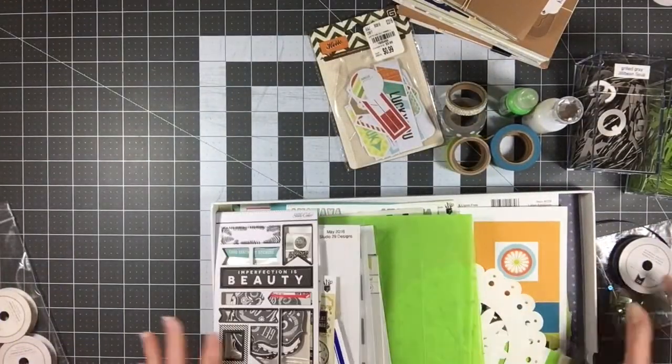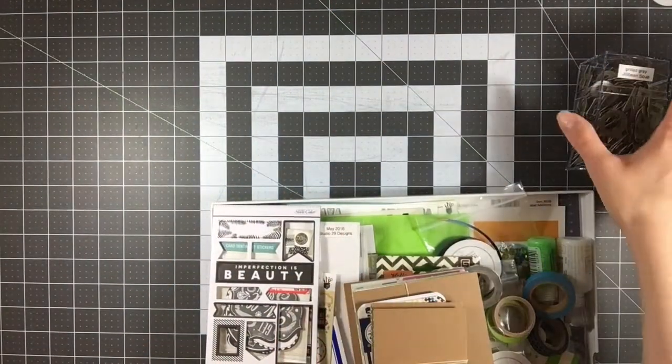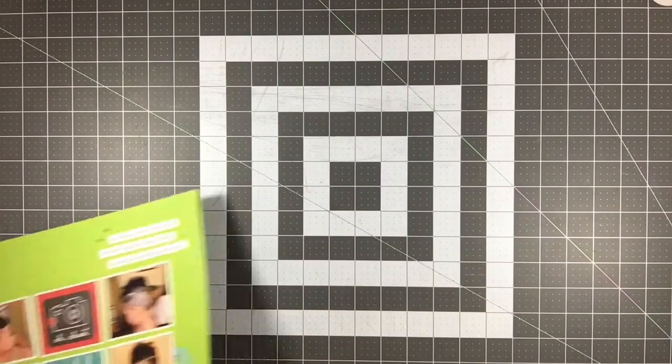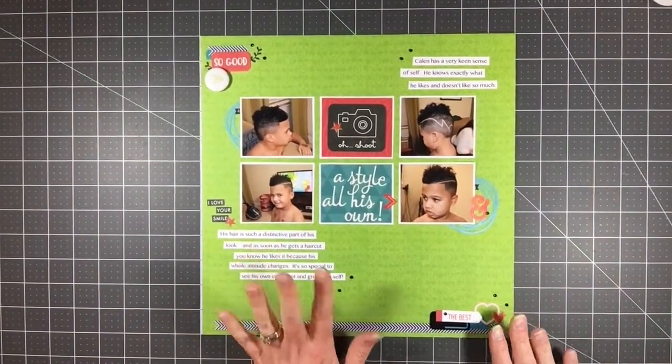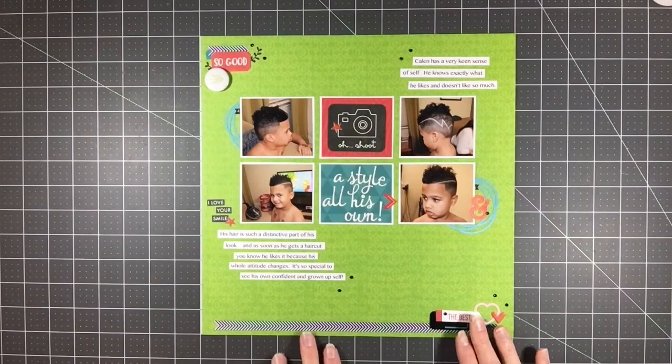So let me just move all this stuff and I'll show you my pages. Now all of these pages have process videos, so make sure you go — I will have links to every single video that's associated with this kit in the description box below. Now part of the reason why I had so many Project Life cards left is because I didn't do any true Project Life pages. Because I actually have a lot of photos that I need to scrapbook in 12 by 12 layouts. So these are all 12 by 12 layouts primarily. This was the most recent one I did and I love it, but it was after this one that I started to pull photos for my 13th layout and it just didn't work — I just wasn't finding anything to work with the supplies I had left.